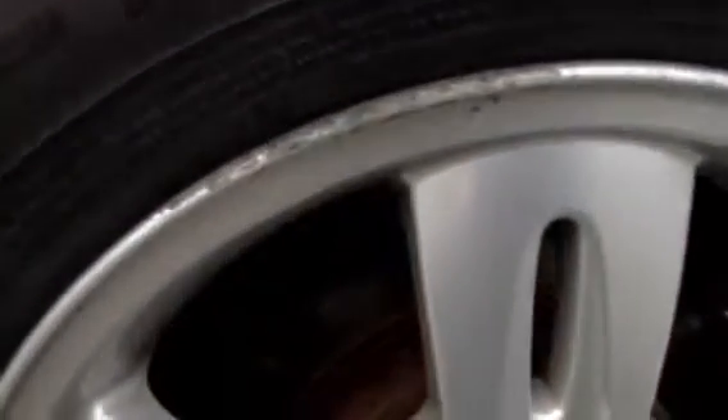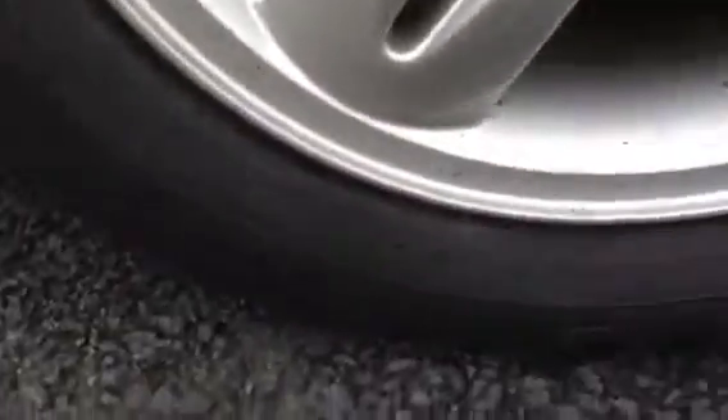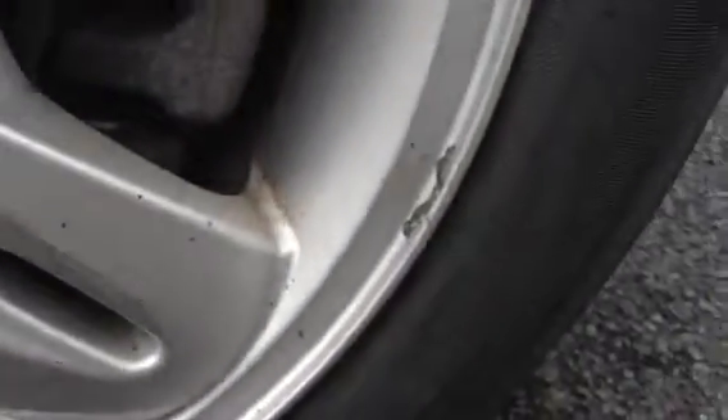Moving around to the nearside rear tyre — good amount of tread, looking at a good 4-5mm. Looking at the nearside alloys, there's a bit of paint peel on the alloy and one or two minor nicks around the outside edge. Some paint peel again there, so a possible refurb.